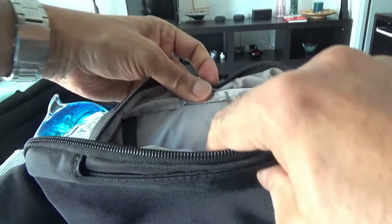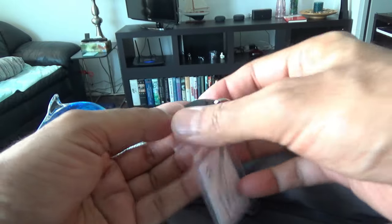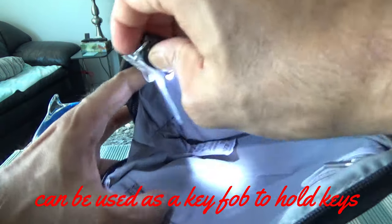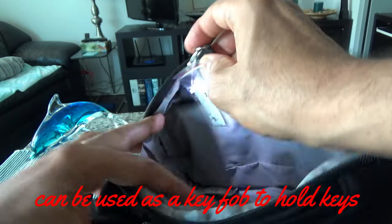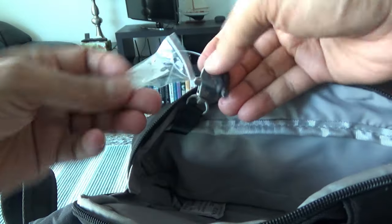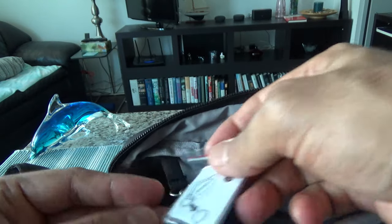Looking at this side, I don't see any pocket, but I do see an LED flashlight. If you need to look inside your bag at night, you just turn on the flashlight and you'll be able to see everything. They also included tiny instructions for the flashlight.